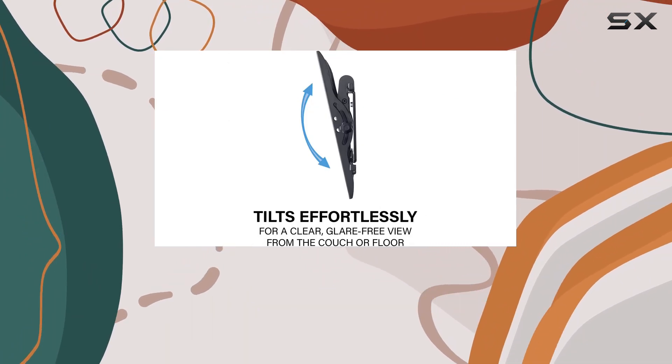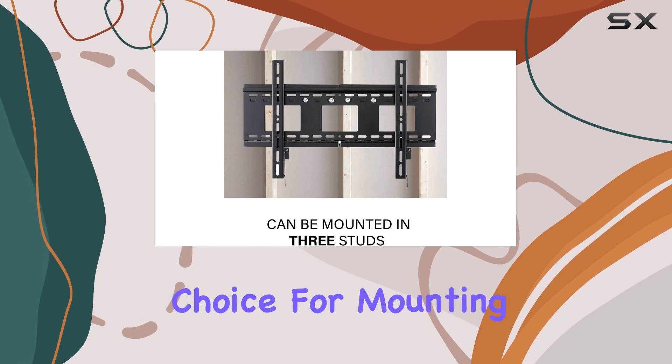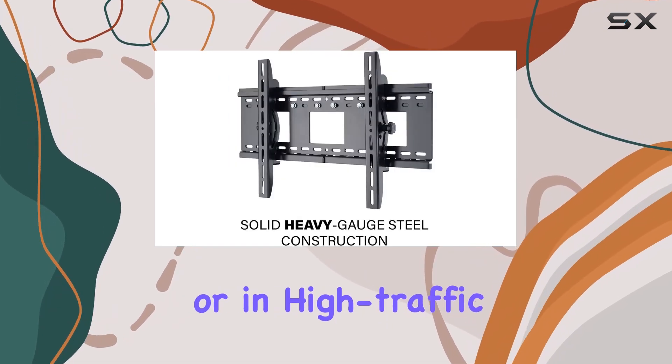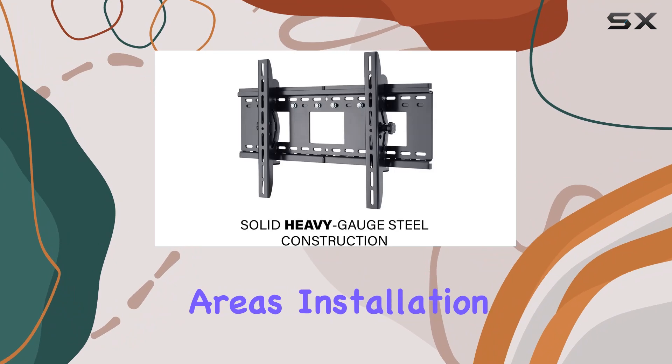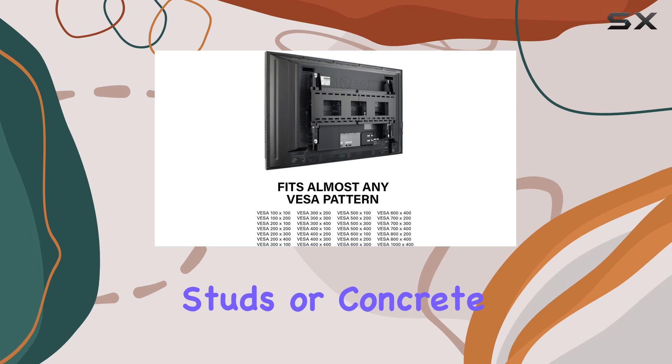Supporting up to 280 pounds, it spans three studs for added stability, making it a reliable choice for mounting above fireplaces or in high-traffic areas. Installation is straightforward with all necessary hardware included, whether you're mounting on studs or concrete.